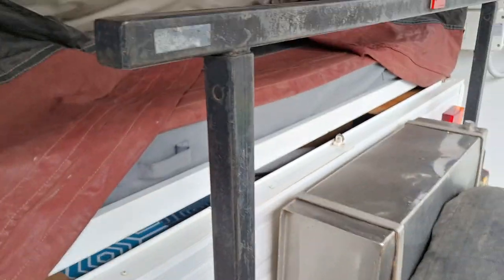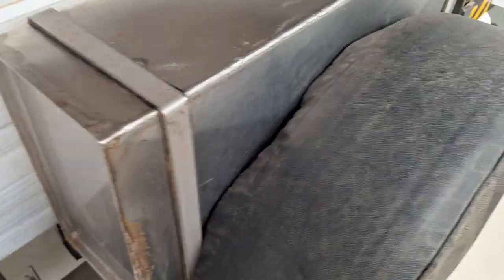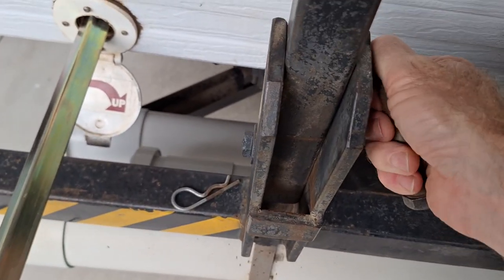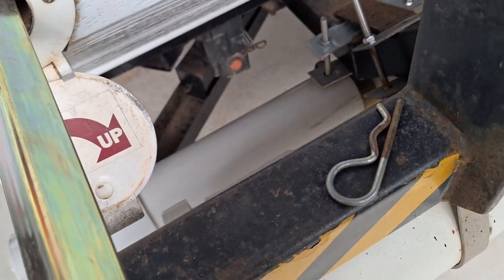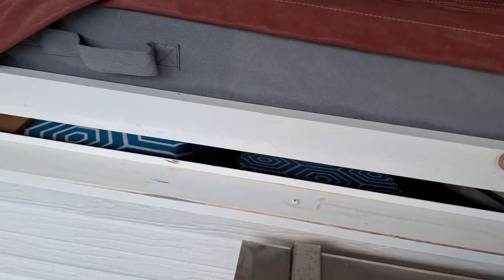There are some little pins here — that one's a little bit stiff so I had to get the hammer, but that one comes out nice and easy. Once out, this section folds back. Previously there would have been support arms going into the little triangular piece, but now the rear boat rack acts as the support for the bed, which just slides out.